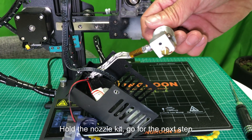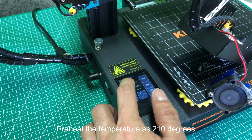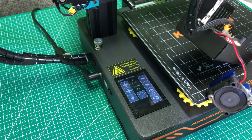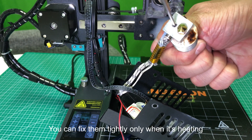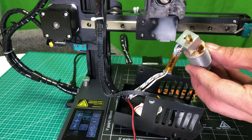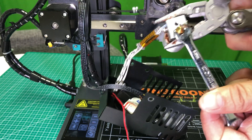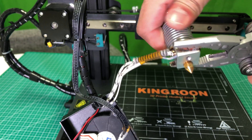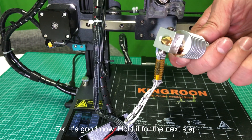Hold the nozzle kit and go to the next step. Preheat the temperature to 210 degrees. Tighten the bottom screw while the temperature reaches — you can fix them tightly only when it's heating. Use pliers to fix the heating block, use a wrench to tighten the nozzle, and tighten the heat sink.